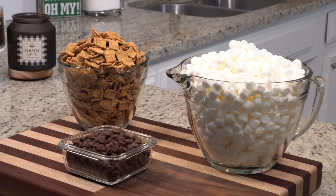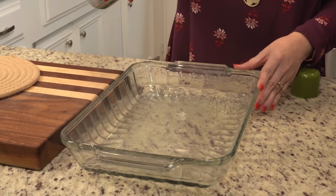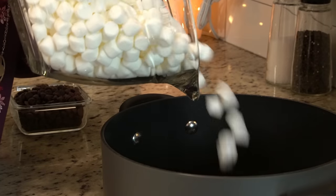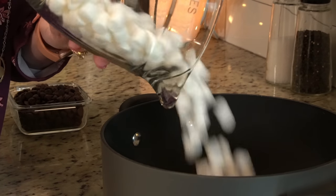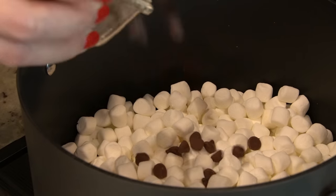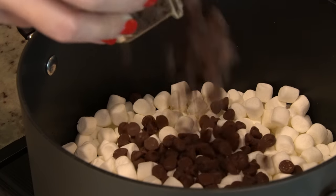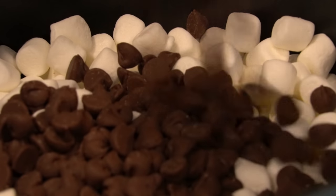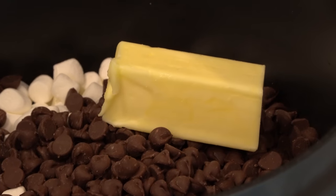It is so simple and so yummy. The first thing you'll need to do is spray a 9 by 13 baking dish with some olive oil. In a large pot you're going to add five cups of mini marshmallows, a cup and a half of milk chocolate chips, and five tablespoons of butter.